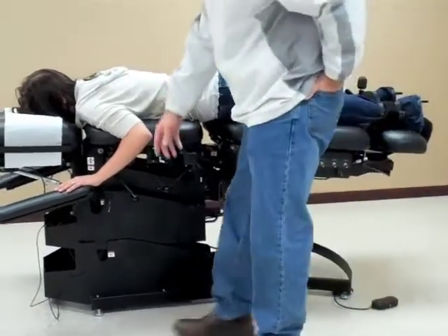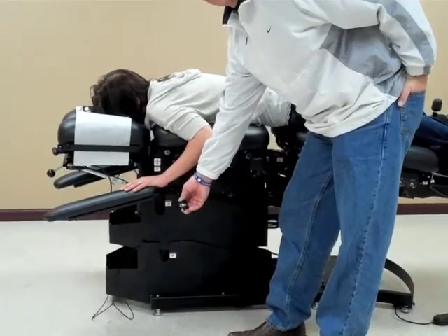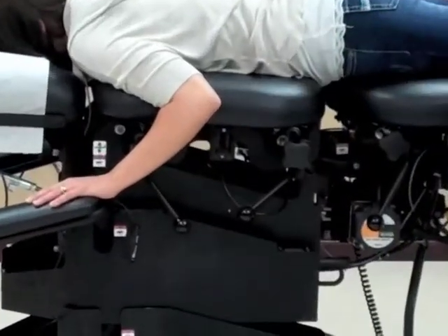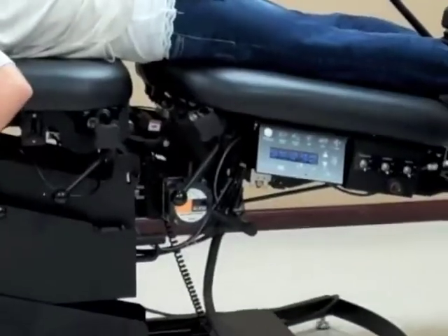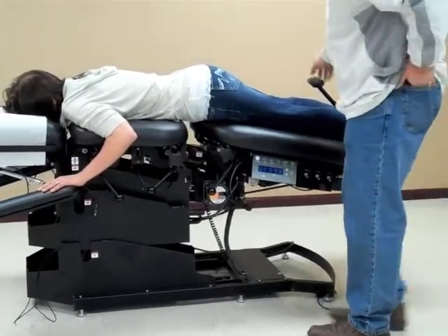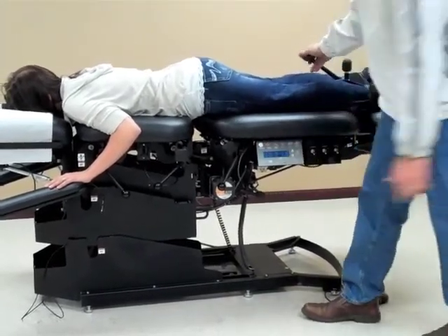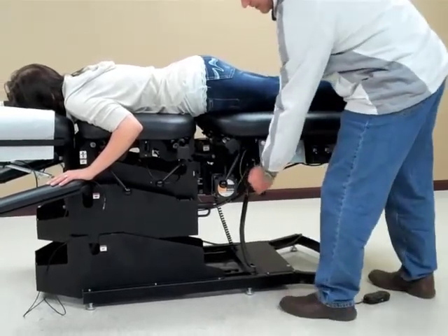If I was to leave the room, we have the automatic stop switch here for the patient to push if she wanted to stop the table. To stop the table, I'm just going to hit the start-stop switch here, and bring it back to disengage the table.